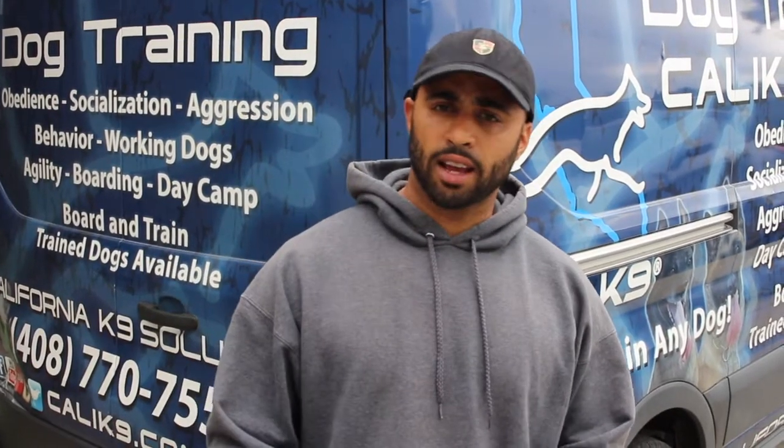Hey, what's going on guys? This is Josh Leverett with Cali K9 Dog Training, and today we're going to be going over house breaking, puppy training, and a little bit of marker training. So if you want to learn how to train your puppy, I'm going to show you today — come on and hang out with me at Cali K9.